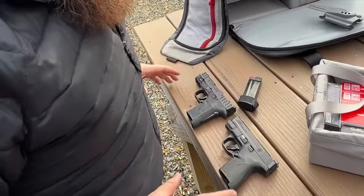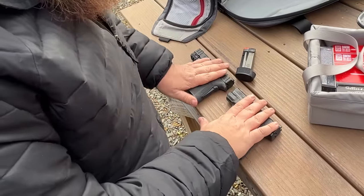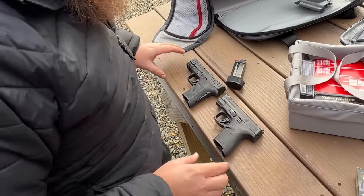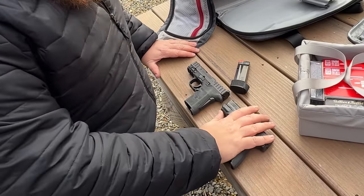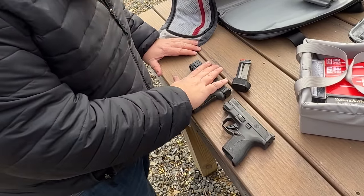This gun was one of the more challenging for me to review. It's not what I would call a bad gun, but there were things that started to lean towards us not liking it, so we had to dig deeper and compare it to the Shield Plus. We've got the Shield Plus and the Equalizer here on the table, and Josh and I are trying to figure out why we like the Shield Plus a lot more.